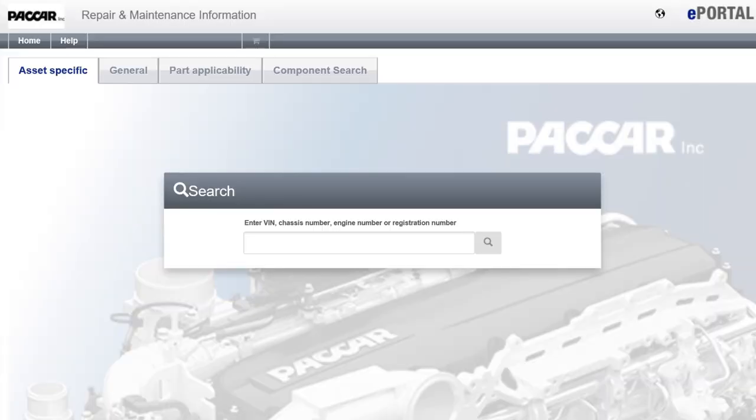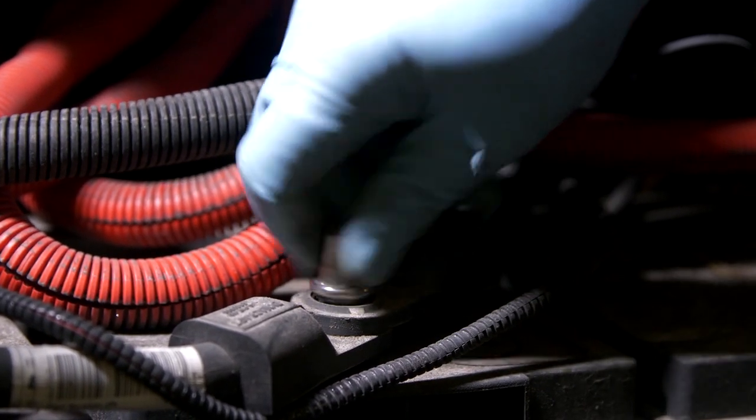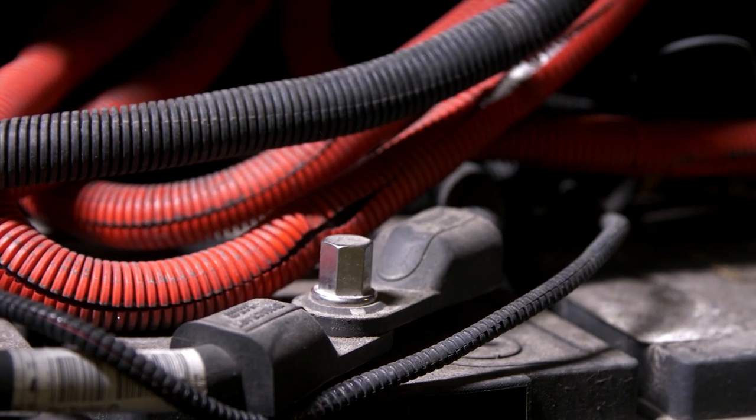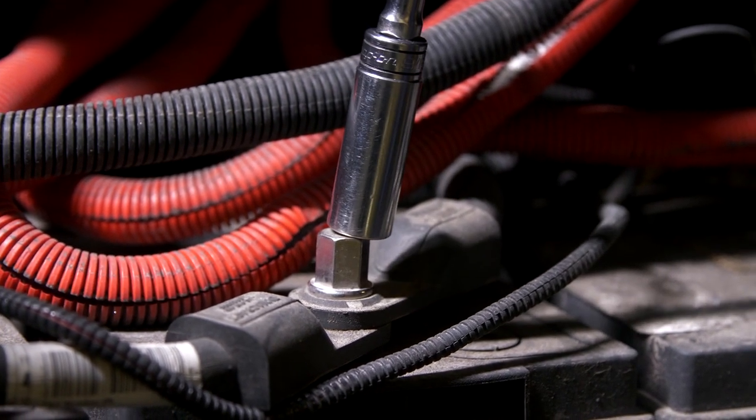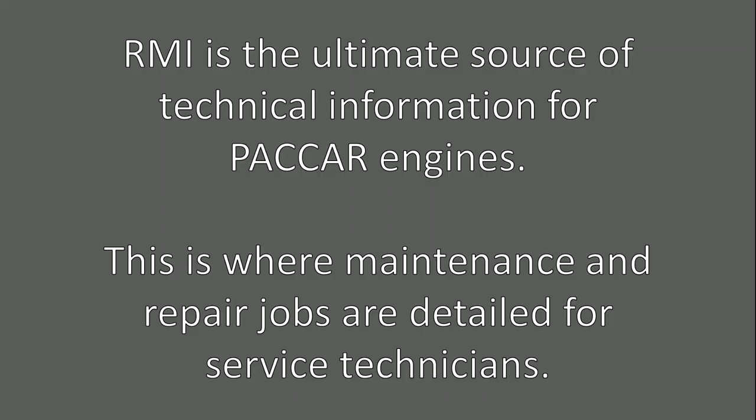Be sure to check PACCAR powertrain documentation before you start the job to determine if this spec has changed. As a final step in the process, reconnect the batteries. It is recommended that you follow the truck manufacturer's recommendations on the torque spec for the battery connections. RMI is the ultimate source of technical information for PACCAR engines, where maintenance and repair jobs are detailed for service technicians.